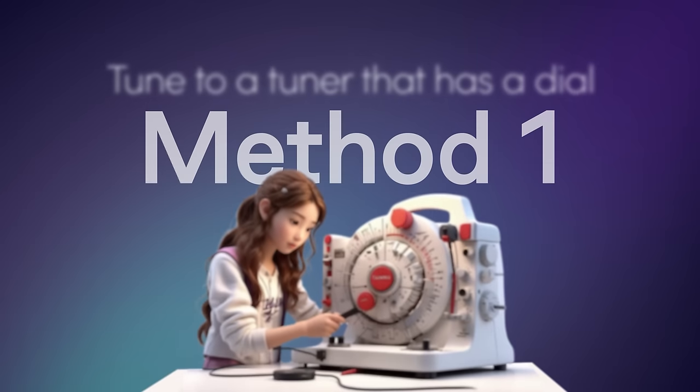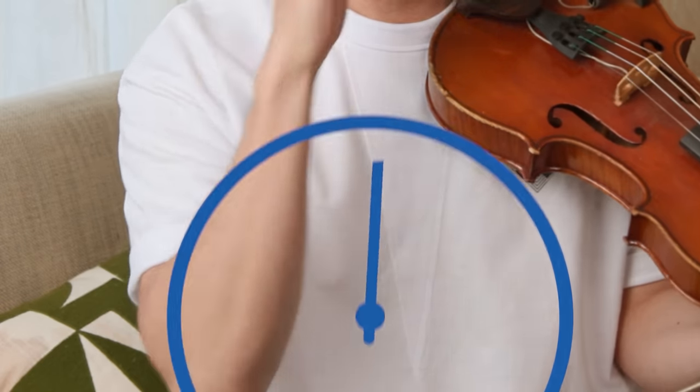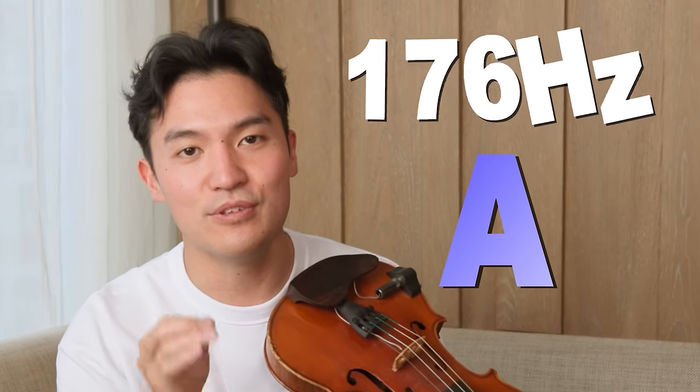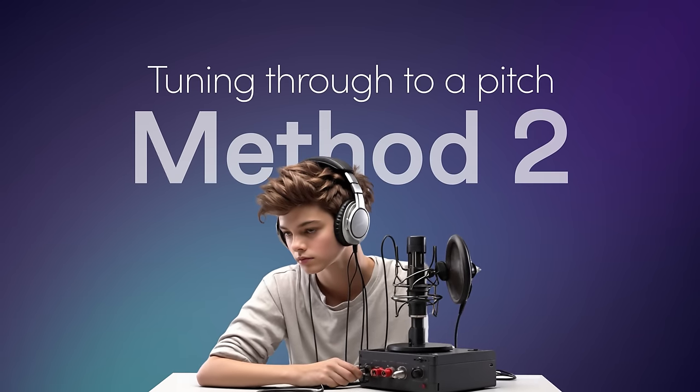We're going to run through the two ways you can approach tuning, and then we'll get into the actual pitch adjustment later. The first method is pretty simple: you can tune to a tuner like an app or a metronome with a dial that will tell you visually whether you're sharp or flat. The usual A is tuned to 440 or 442 hertz. The second method is tuning to a pitch, which is more difficult; however, it's an important skill to develop as a musician — it's where you start training your ears to determine which pitch is higher or lower, and it does take time to develop.